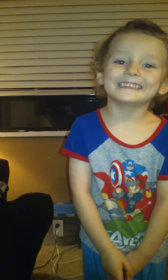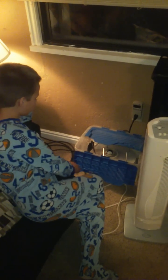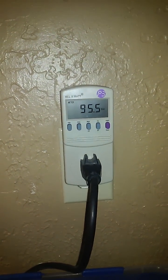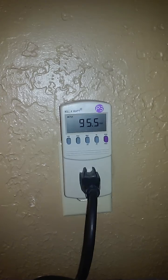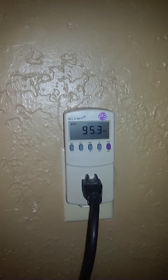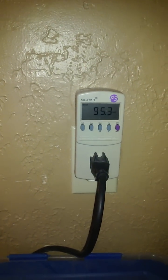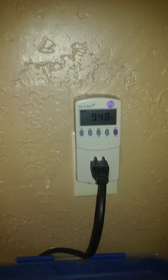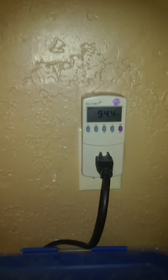We still have the fan on high and oscillating, and the very same lamp plugged in. I am seeing quite a bit more variation than before — I've seen it down to about 92.9 and up to 96-point-something. I'm not sure what causes the variation, but maybe that's a question they can answer in the live teachings. Great, thank you.